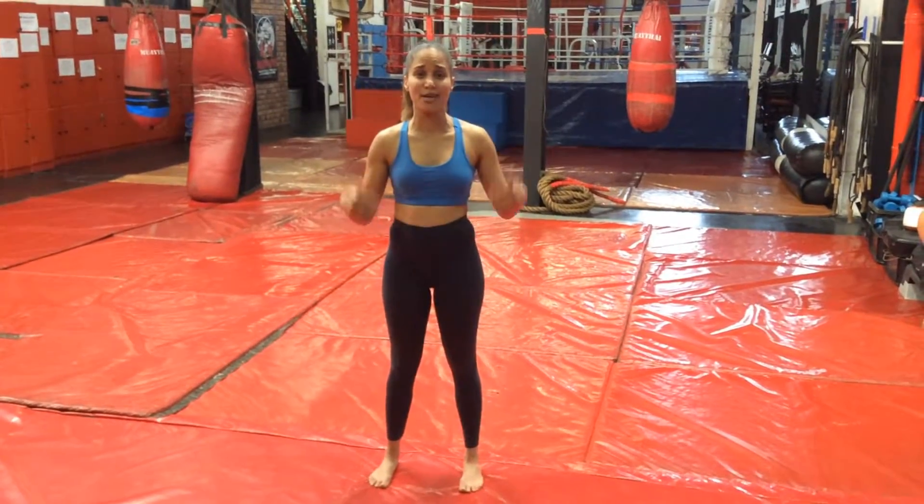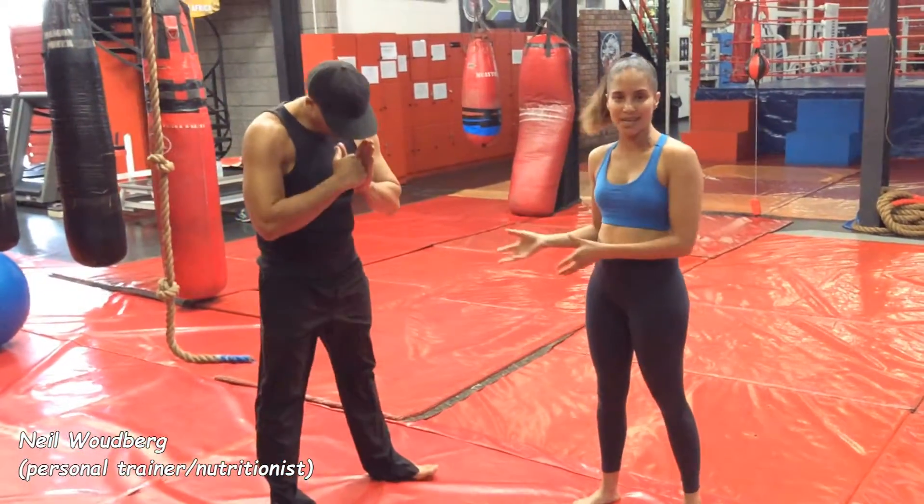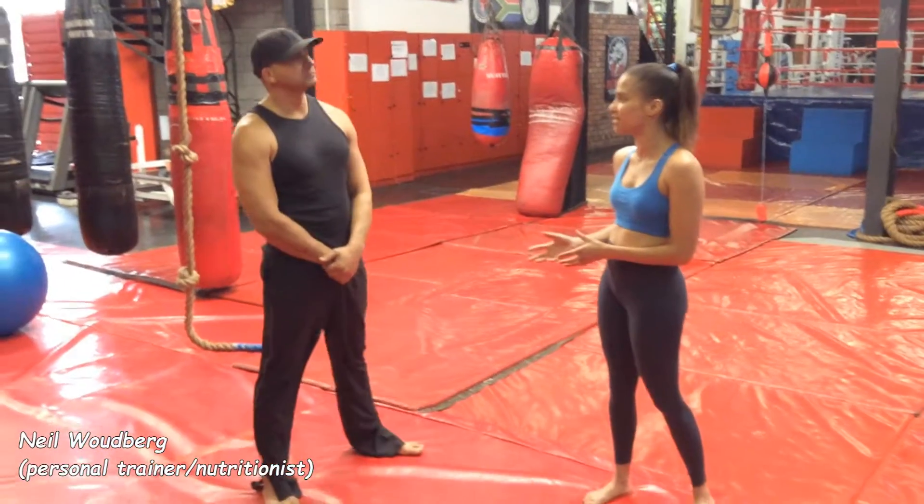Hey guys, I'm here at the Dragon Power Muay Thai MMA and Fitness Center in Parton Island in Cape Town. I've already done my stretching and I'm about to get into my warm-up exercises. I've got my personal trainer here, Neil Vogtberg. He is a Muay Thai instructor and also a nutritionist.